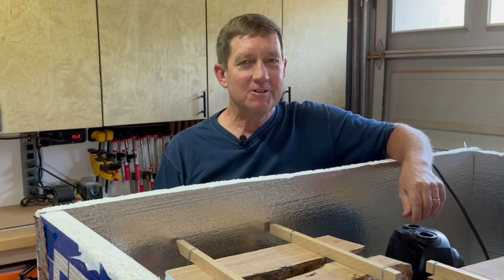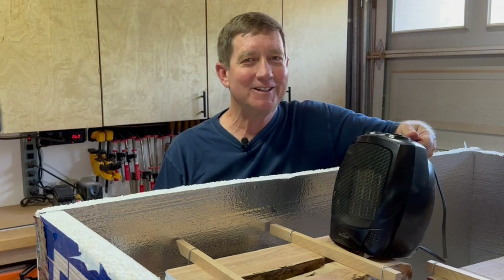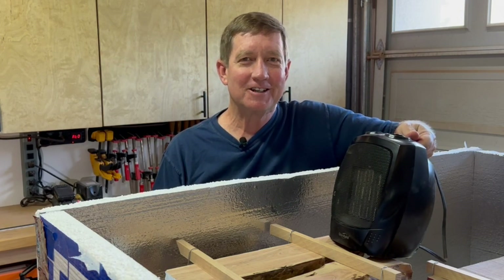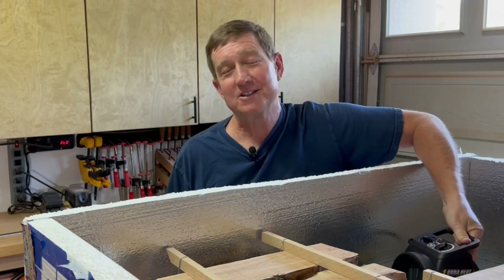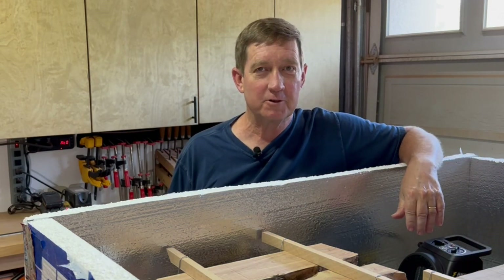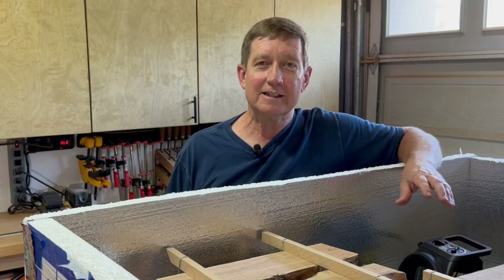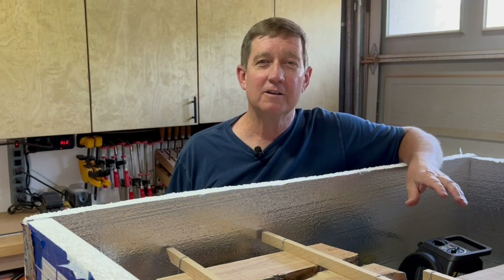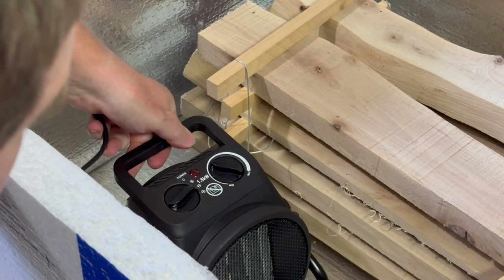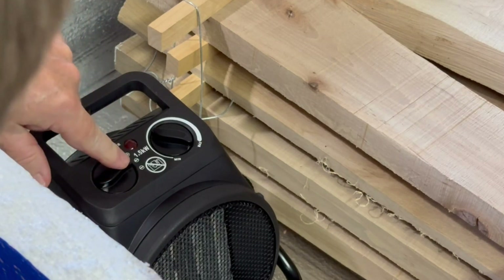I'm going to use a space heater as the heating source. My first try was with a low-budget one I had around the house, but it didn't work — the over-temperature protection cut in at about 100 degrees F, not even close to what I needed. So I got one with a much higher overheat protection setting that will allow me to get above 140 degrees F. What I also like is that when the overheat protection does kick in, at least the fan keeps running. I found that setting it on the low heat setting helps prevent the over-temperature protection from cutting in as frequently.